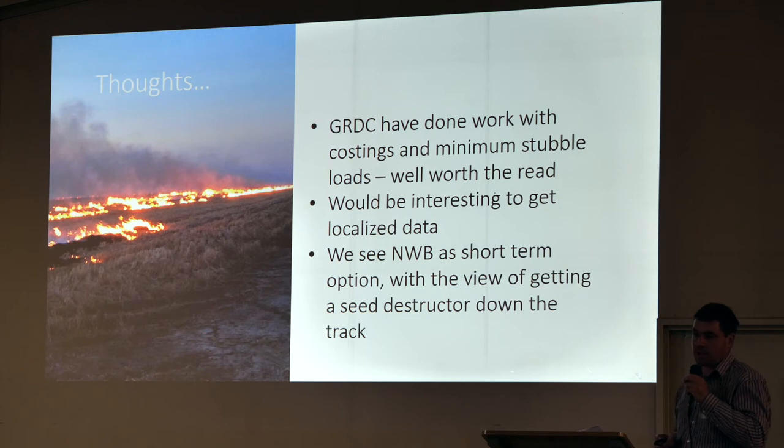GRDC has done a publication on minimum stubble loads and costings. I wonder whether our greener straws might push costs a bit higher than what they're suggesting. We're certainly not planning to be doing narrow windrow burning in 10 years — it has its fit, but we'd like to move toward a seed destructor. Tramlining might be a good intermission too. We were faced with a problem and this was the easiest way to make something happen quickly. Whether it's tramlining or a seed destructor, you've still got to get it in the front, so if you've got to go low for narrow windrow burning, you'll have to go low for those other operations too.